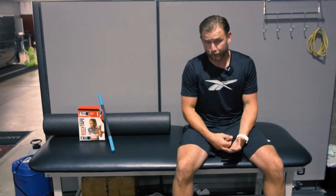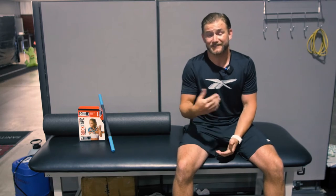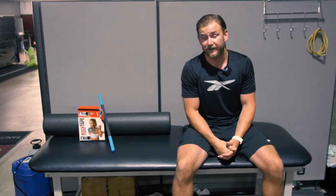I had an athlete recently that had this exact same thing. We used this really easy test to determine exactly what we need to do to get her pain down. She's been doing the rehab and her knee pain is going away very, very quickly.